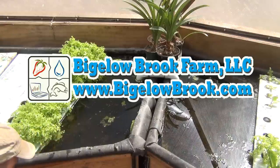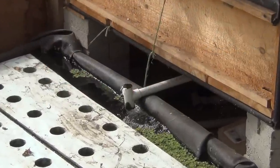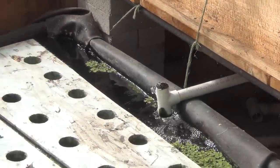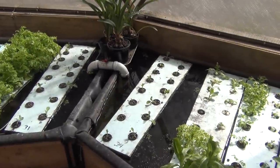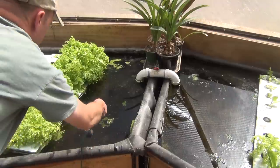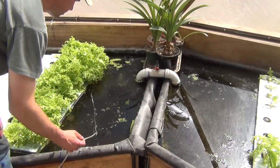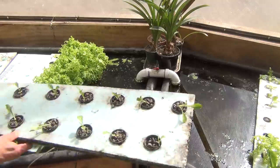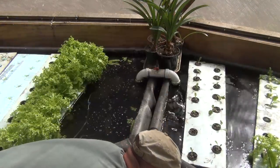I decided to do a little experiment to see how well aerating the roots would increase my lettuce yield. Currently my rafts have no bubblers, with just a bit of splashing from the media beds. I left one bed without air, and in the other bed I added two air stones. Then I placed two identical sets of plants with 15 two-week-old seedlings in each bed.